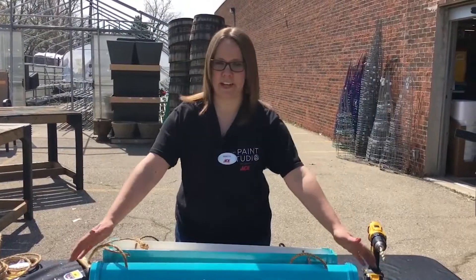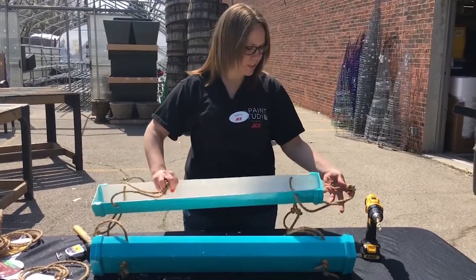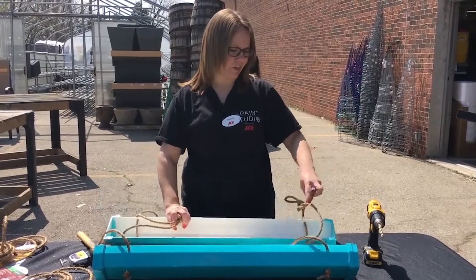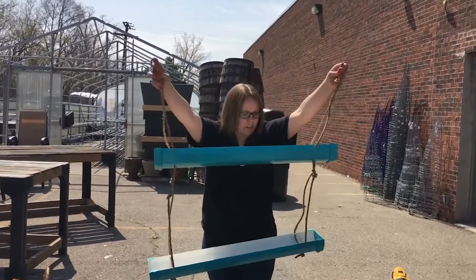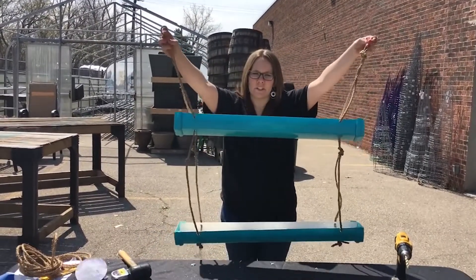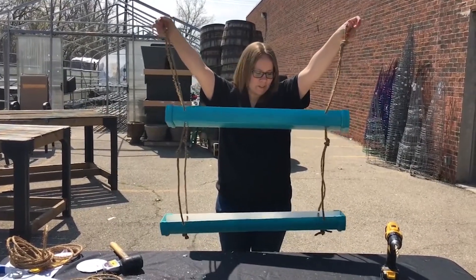Once you have all of your ends in, you're all done and ready to hang it up. You could put an S hook on the end of each side, or you can hang it from a hook that's already hanging. Once you get the dirt in, you can plant any kind of flowers or herbs. It's perfect for homes, apartments, and condos.